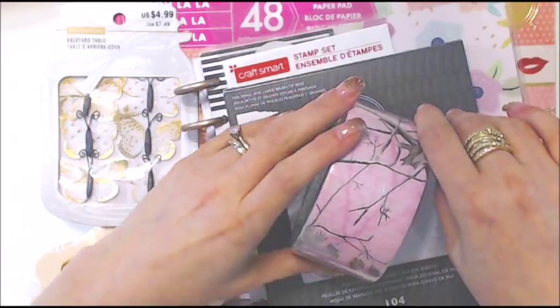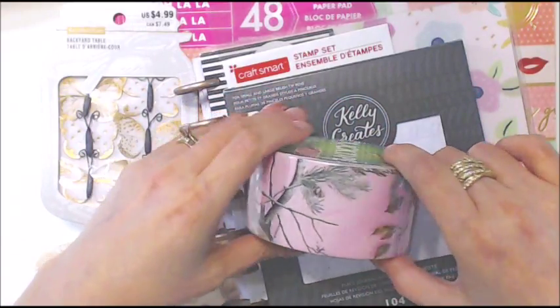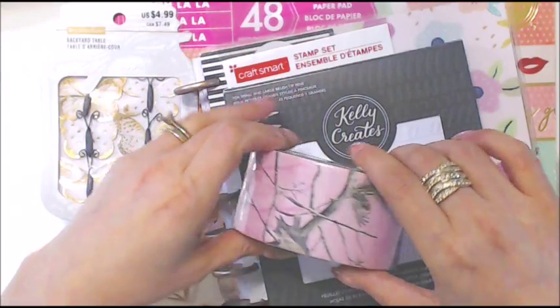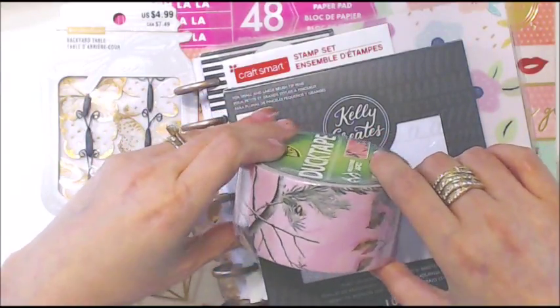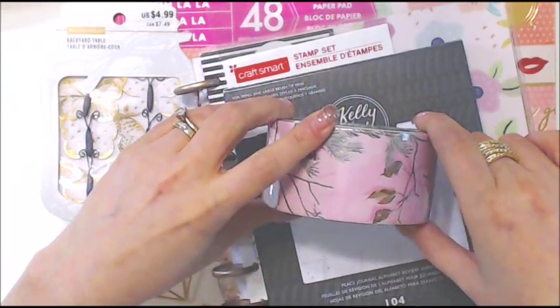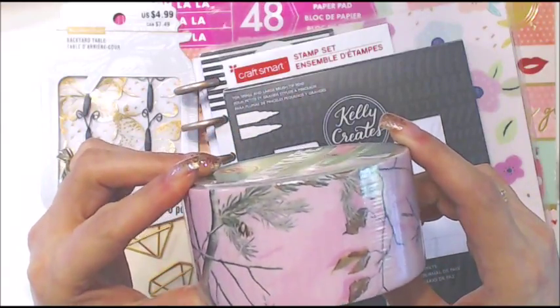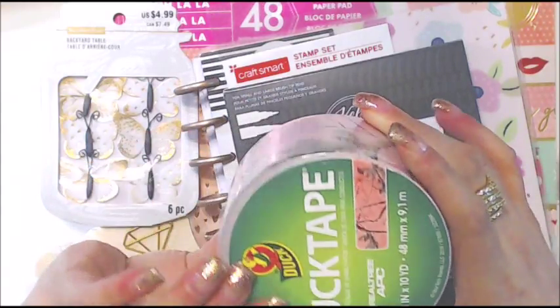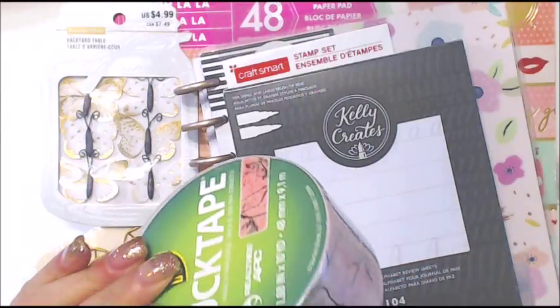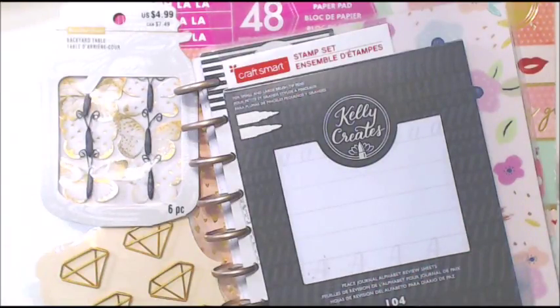I was looking for something else to use because I'm almost out of Hello Kitty packing tape, and this pink tape with a pretty snow pine print on it looked really nice. It was $4.99 and I got it for $2.99.